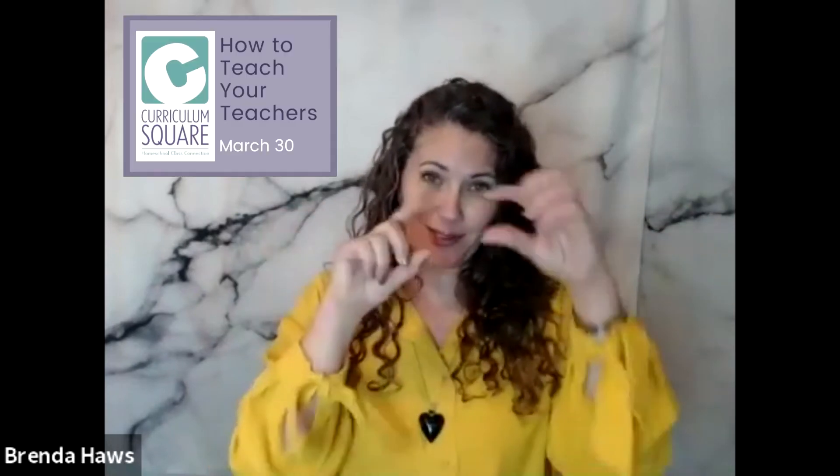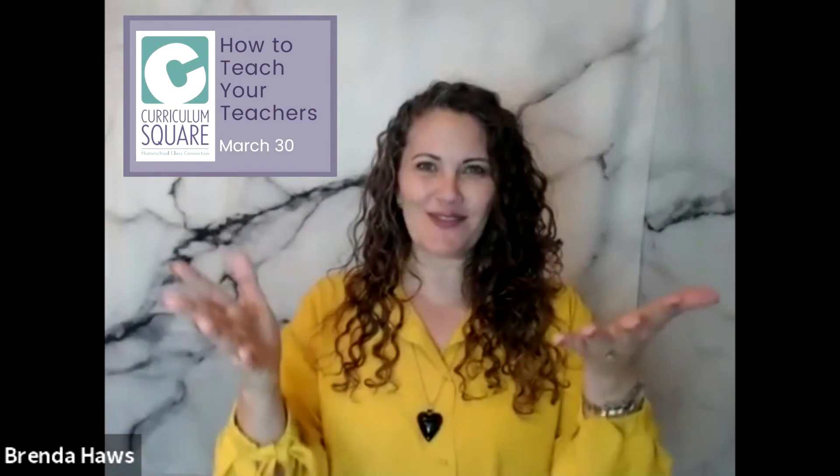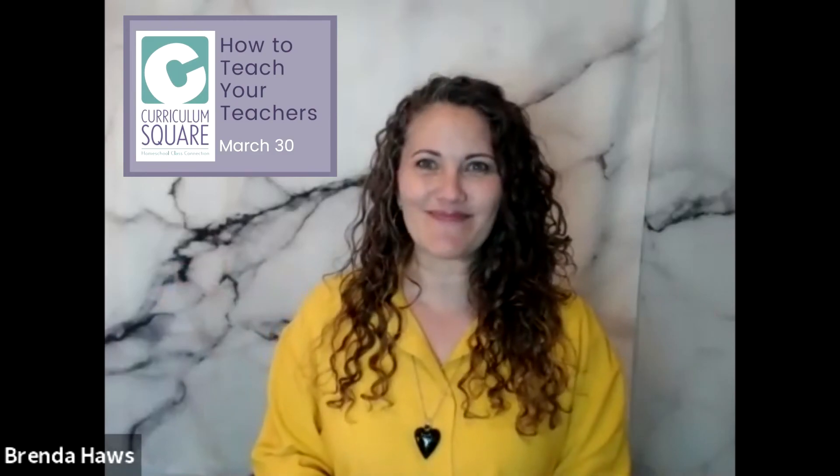So all kinds of stuff — I can't even cover all of it right now because I want to keep this super short. I just want to invite you to please come and join us. Go to curriculumsquare.com and you will see the training in there. Just look for it — I believe it's got a purple background, a cute little tile, and you'll see the training for the teachers. Thanks, bye.